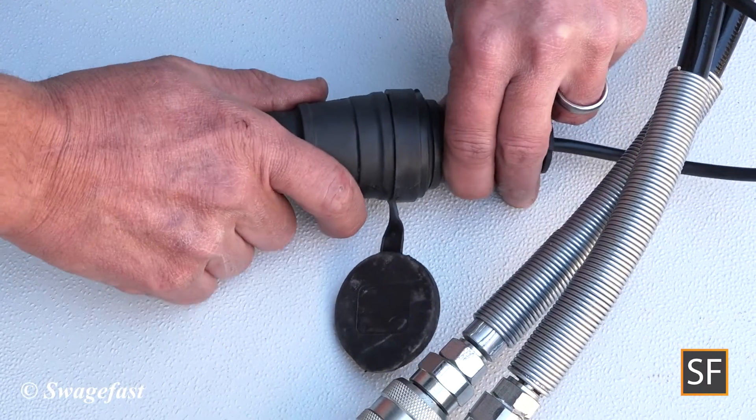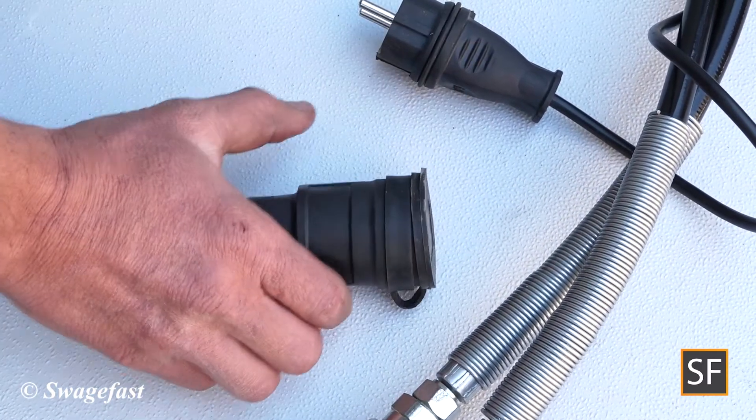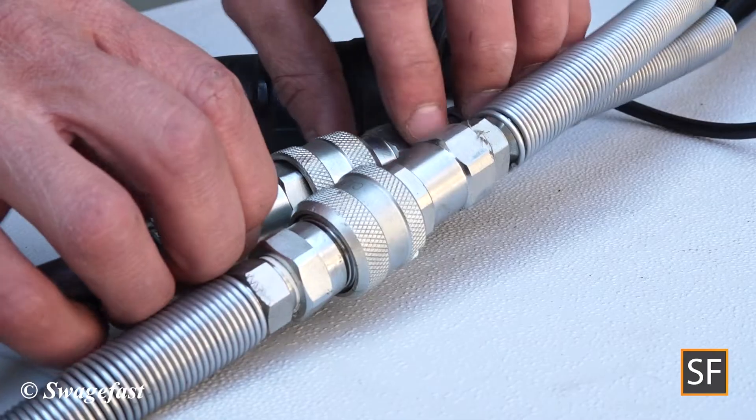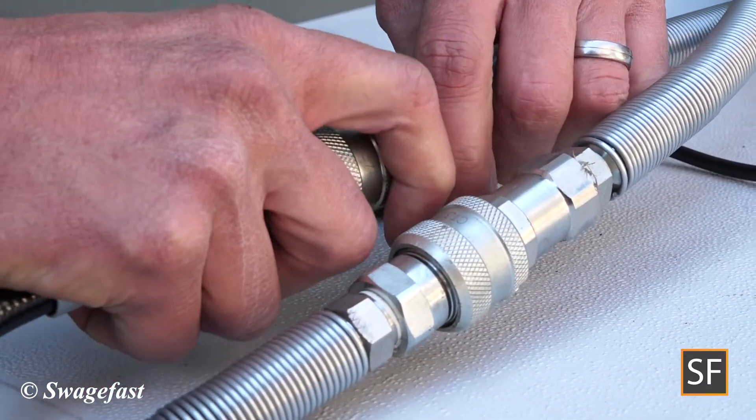The electrical connectors from the installation tool are disconnected from the hose set. The hydraulic hose set is disconnected from the installation tool.